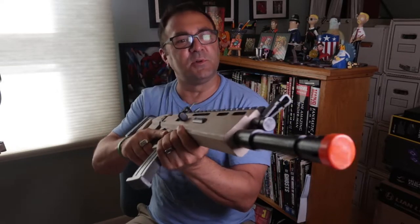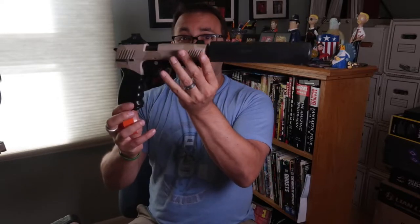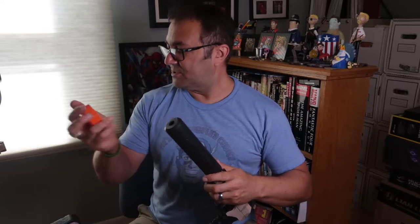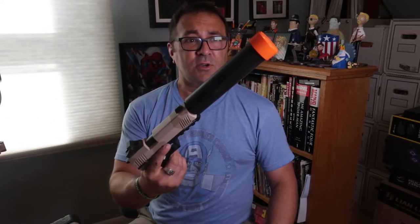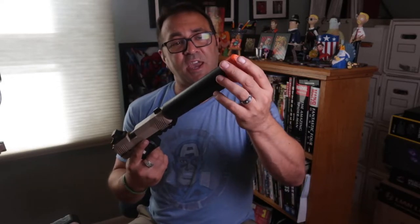Now they just sort of slide on and you've got this orange cap. It should be visible enough — I might print another one to make it even longer, just so it's totally visible, because this is very real looking. I also made one for this one, which is really crazy because it's so big. I mean, you would think this is real.